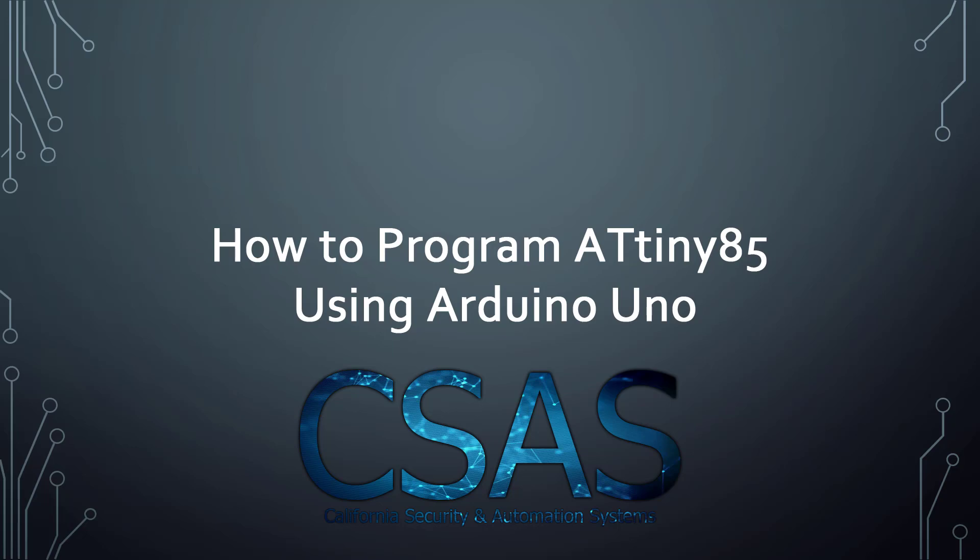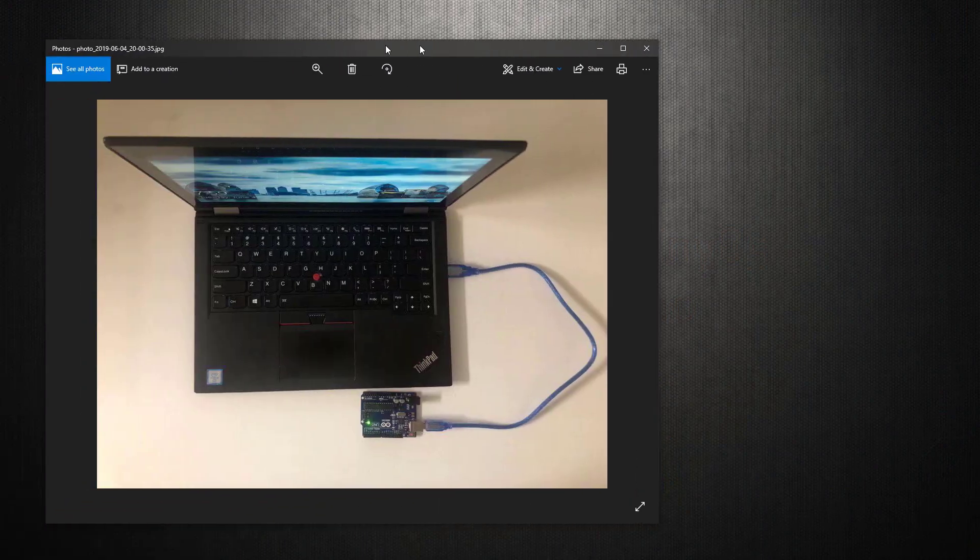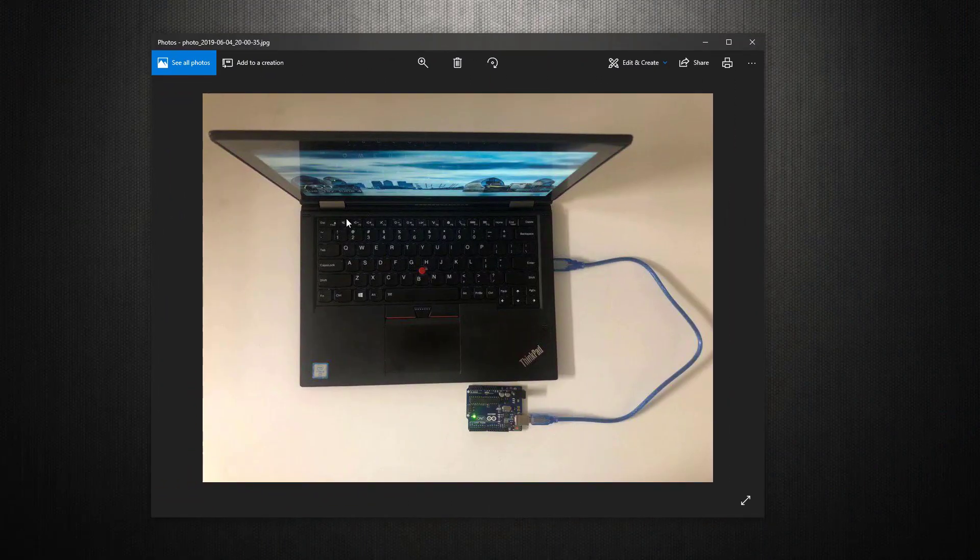On step number one, what you're going to need to do is go ahead and connect your Arduino Uno to your computer or laptop just with the USB cable. As in this picture, I have only a laptop, USB cable, and Arduino Uno.